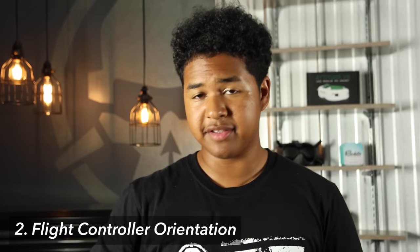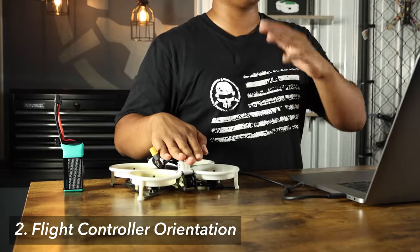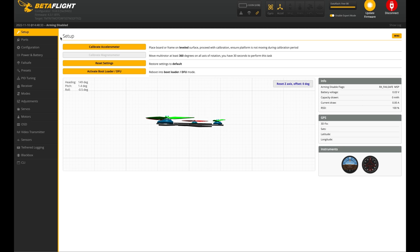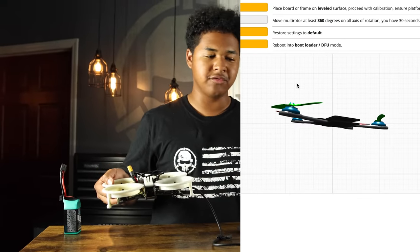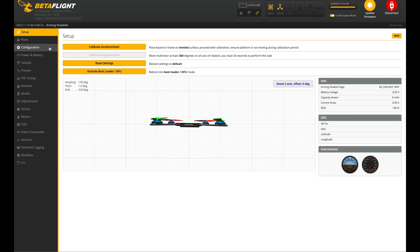Another reason your quad might not be taking off is flight controller orientation. It basically tells the drone where the gyro is. If it thinks your quad is upside down but your quad is actually right side up, it'll try to correct for issues that aren't there, and your quad will flip out and not take off. Let's open up Betaflight. To check if orientation is correct, go to the setup tab — that's the top left corner. There's a little arrow on the drone showing where the front is. We're going to pitch the quad forward — but it's pitching backwards. That tells us our flight controller orientation is off.